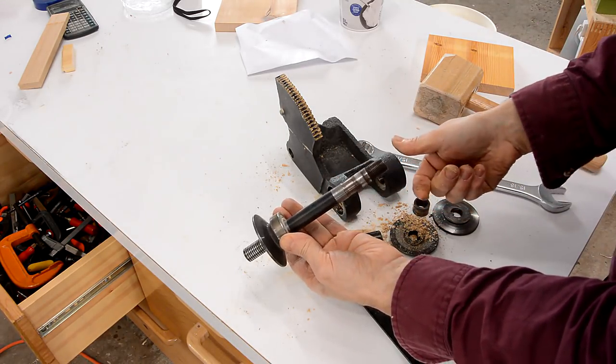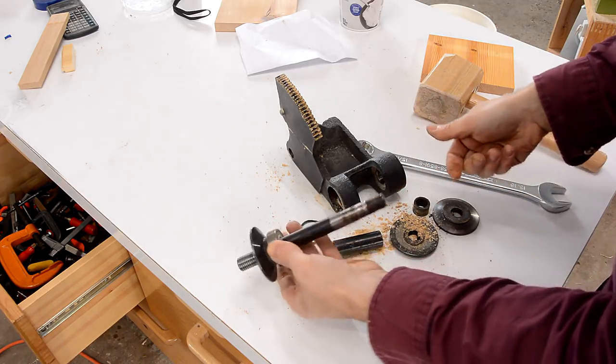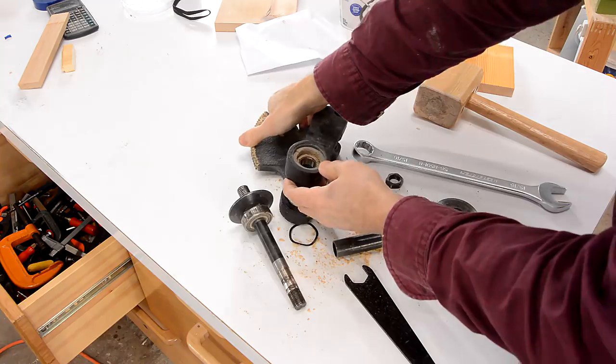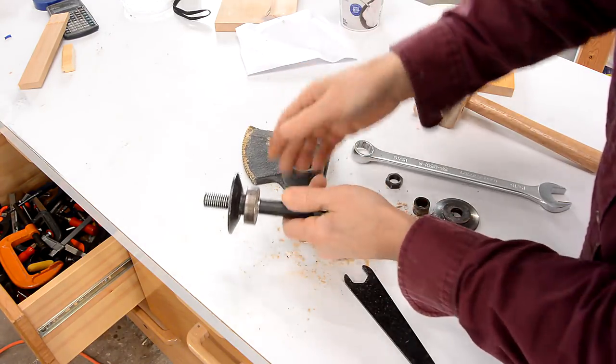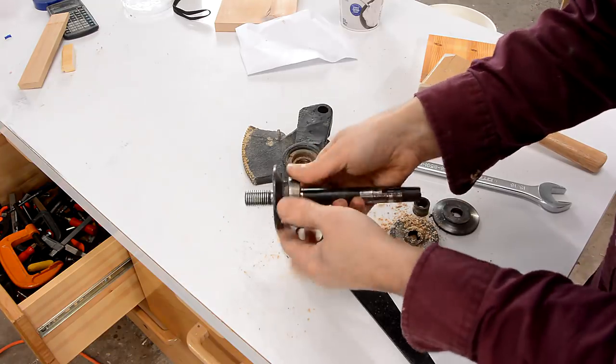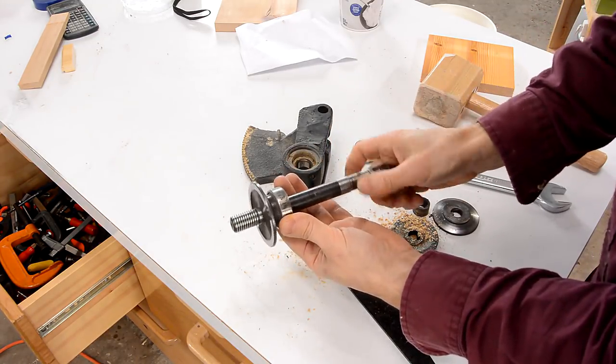This still turns easily but it does make a bit of noise. And the other bearing — this is probably the one that's gone bad, except that one turns smooth. So I guess it's this one. The problem is getting one of these bearings off is extremely difficult. They're a press fit on there.